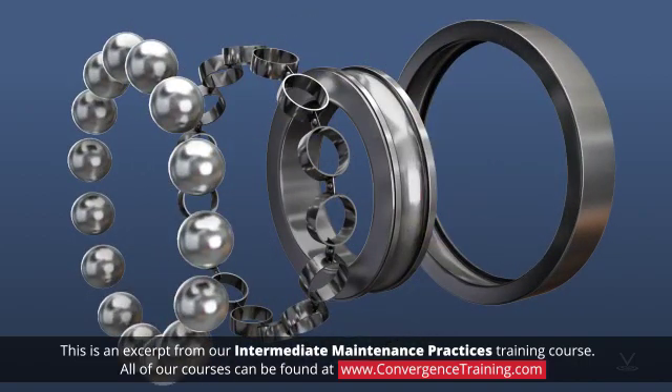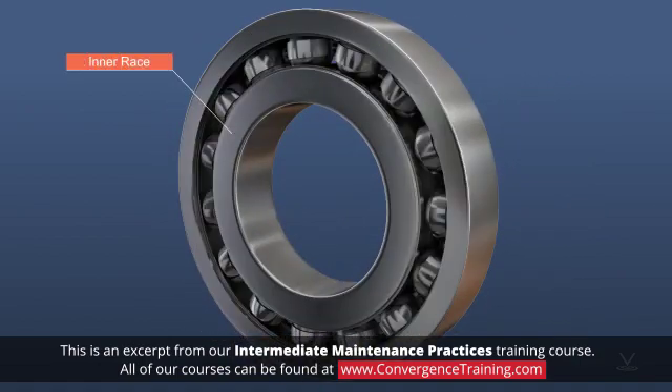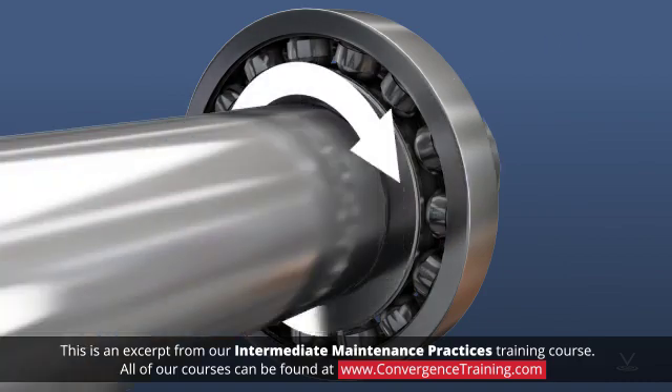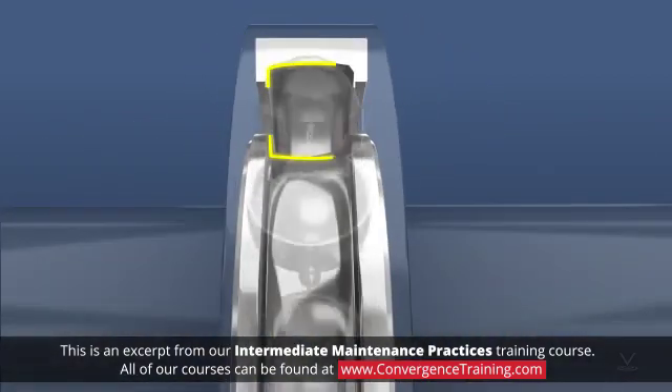A ball bearing consists of spherical balls held in place by a cage between an inner race and an outer race. The inner race is the part of a bearing that makes contact with a shaft and rotates. The outer race is usually stationary. Both races are grooved to provide a path for the balls, and the ball bearings transfer the load between the inner and outer races.